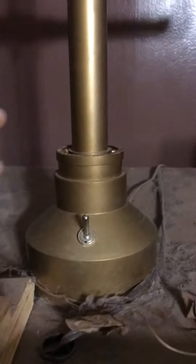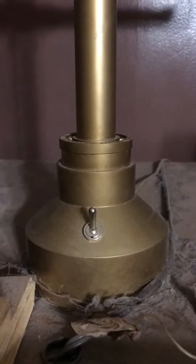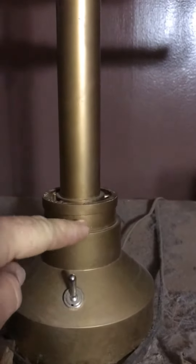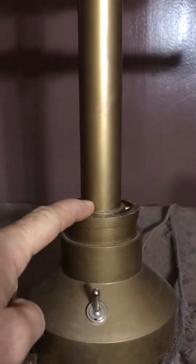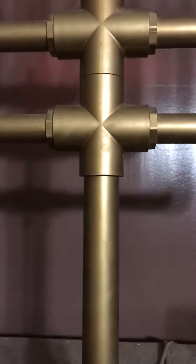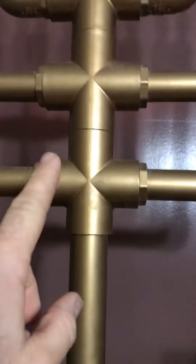On this one, just like the outside one, it's all PVC. The base here is a four-inch to two-inch coupling with a two-inch to one-inch bushing, and then the stem here from the base up to the first set of branches is one-inch PVC pipe. This is a one-inch cross.